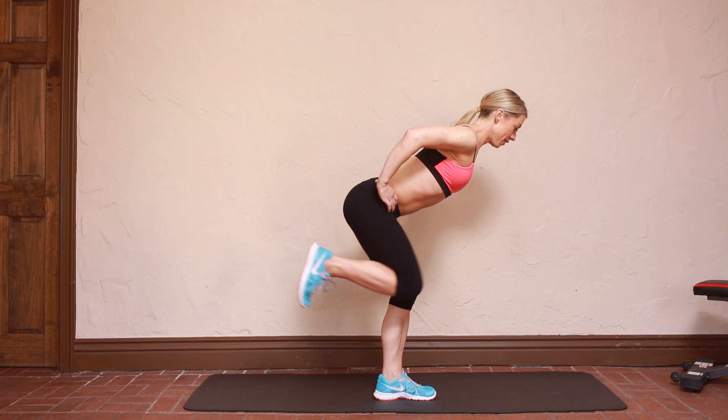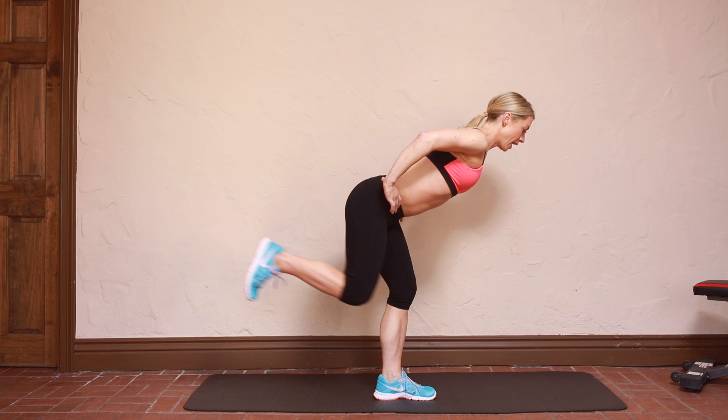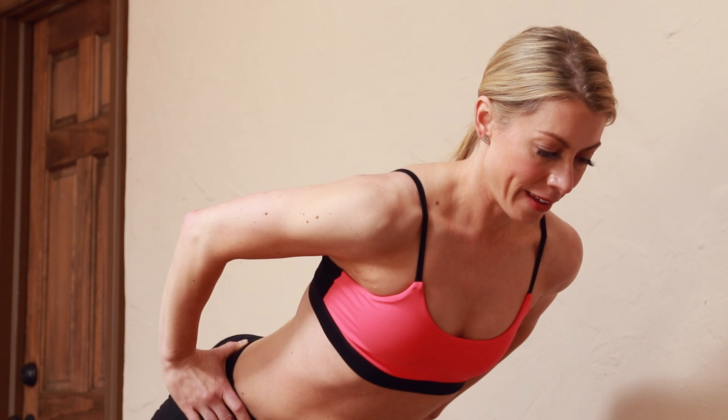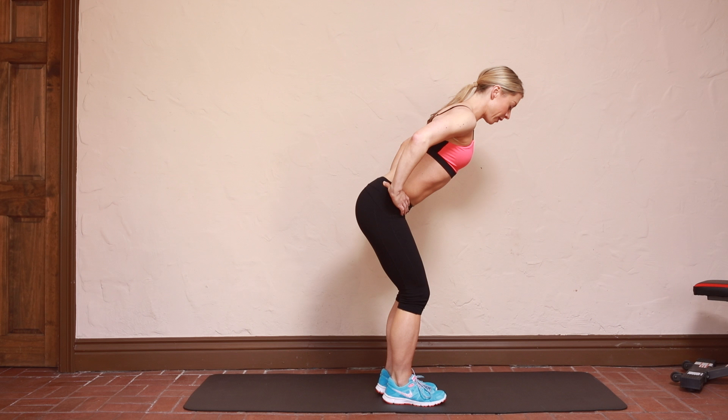Pick that right foot up and then just pretend like you're kicking a door closed behind you. A little key here: try to keep that right hip really pointing down towards the floor. It's going to want to pop open a little bit because that's easier for the body, but we don't want easy — we want effective. Then place that right foot down.